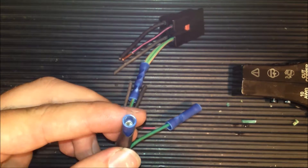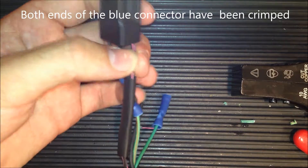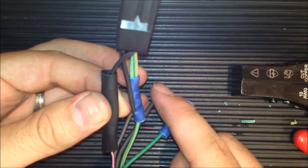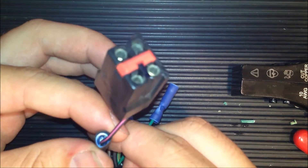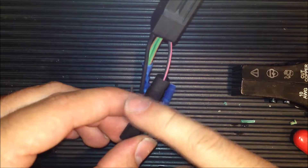Then heat it up to cure around the wire. As you can see, this wire coming from the plug is now connected to the harness in one continuous line with the connector, like this one underneath here. Now we'll just hit it with a little bit of heat from our heat gun and close that up.